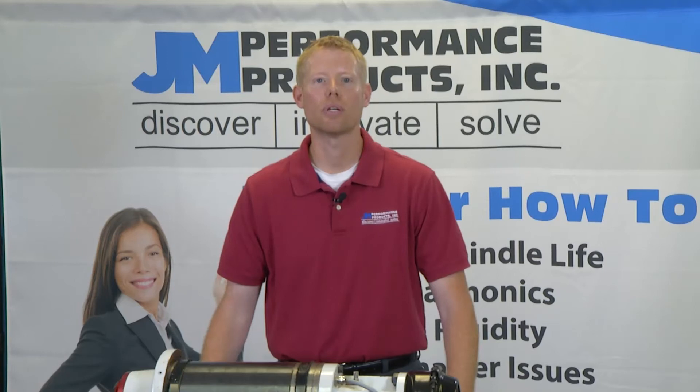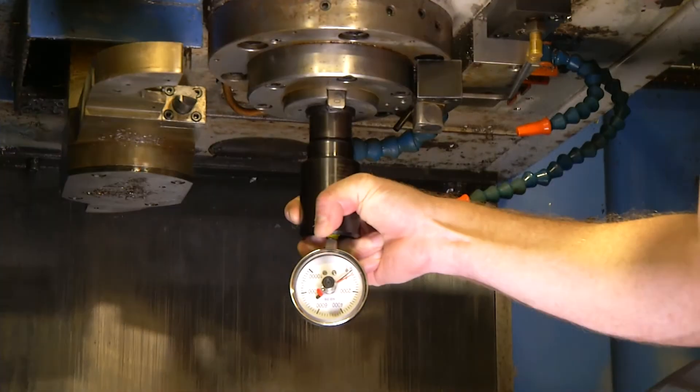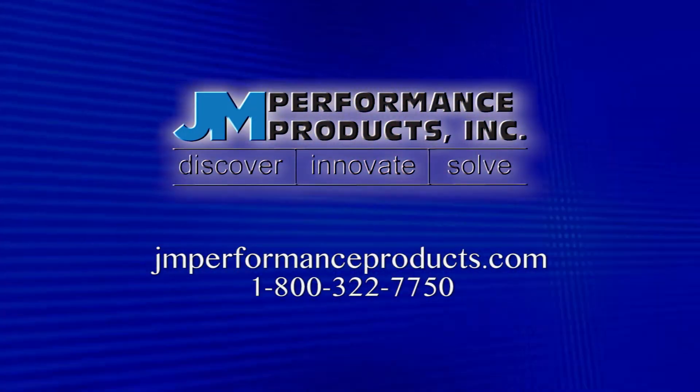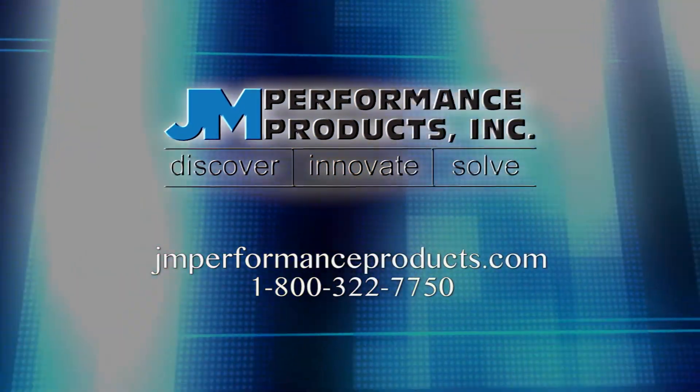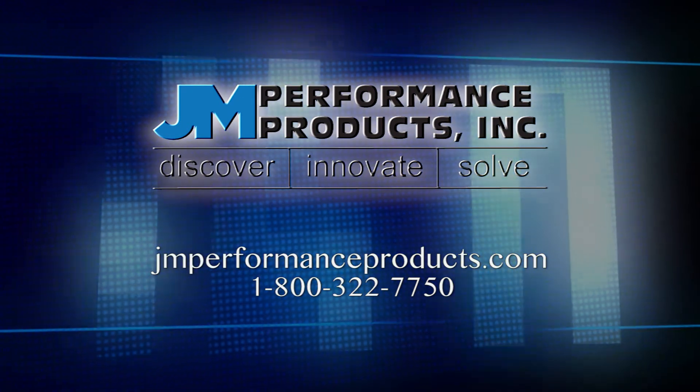Please remember to check your machines frequently. Once a drawbar force drops below 80% of its original force, it's time to schedule maintenance. To find out more information about the clamp force gauge and the products we manufacture, please visit our website at jmperformanceproducts.com or call us toll free at 1-800-322-7750. Thanks for watching.